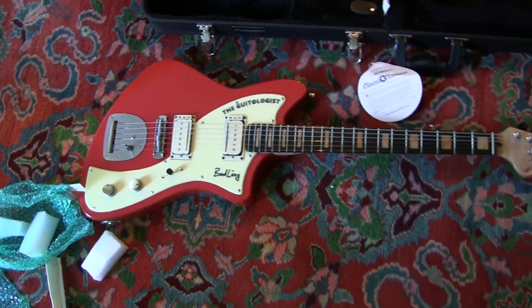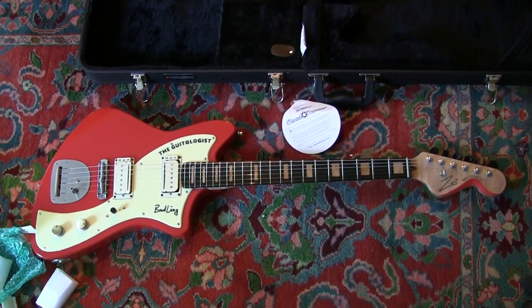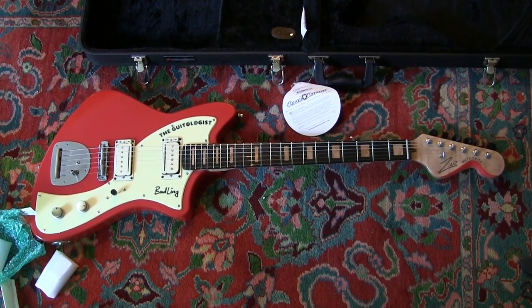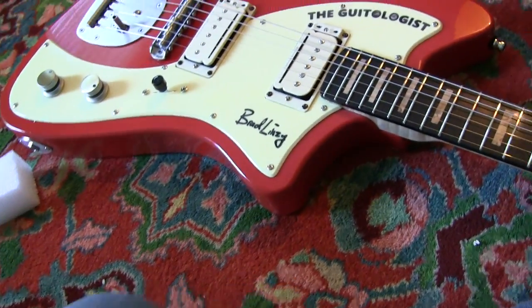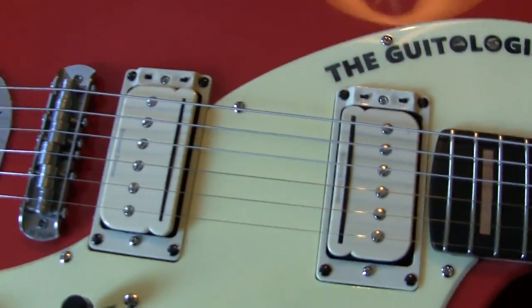Oh my god, look at the color of this thing. Holy shit. I keep getting started and I can't continue because I'm so excited about it.